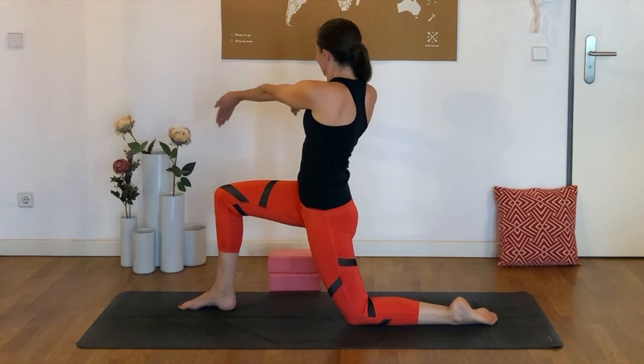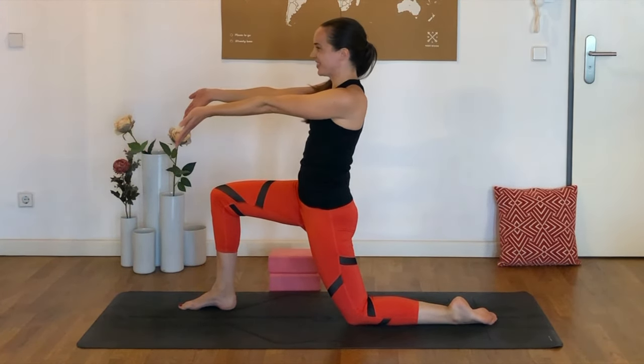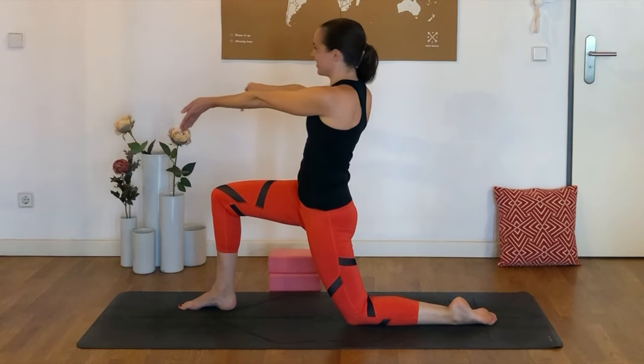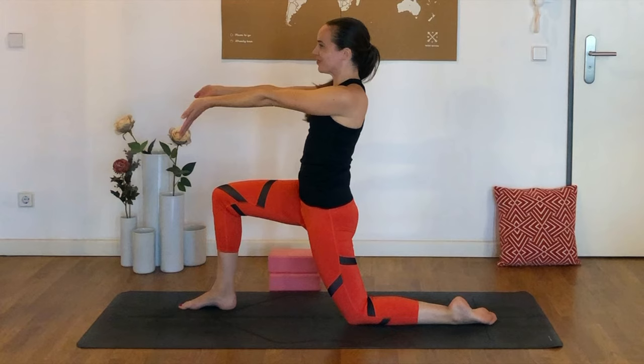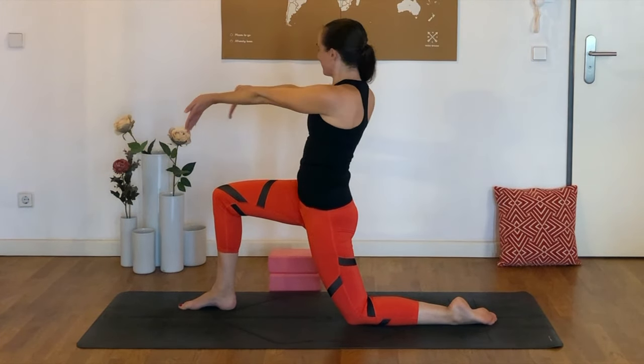We're going to twist towards that right knee and back to center. Find the pace that works for you today, keeping the elbows straight, wrists nicely flexed. And this will probably provide quite a deep sensation into the left hip flexors, especially as we twist away.